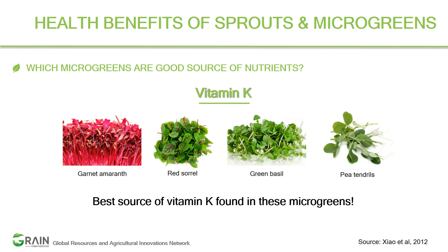Vitamin K has positive implications for bone health and blood disorders. The best examples for vitamin K are garnet amaranth, red sorrel, green basil, and pea tendrils. Looking retrospectively, very few microgreen targets keep appearing across vitamin C, carotenoids, and vitamin K — so you can come up with a recipe of just one or two microgreens that provide a complete source of the nutrients you need.